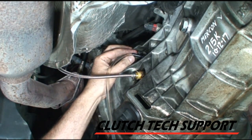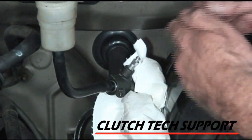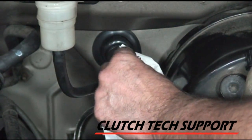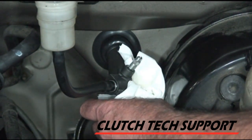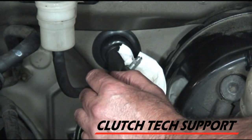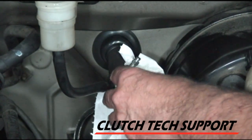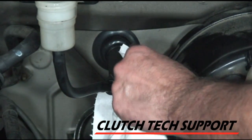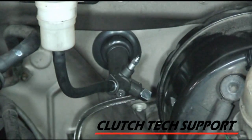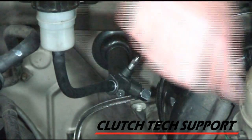Now that we've gravity bled about two reservoirs through the slave cylinder, it's time to bleed the master cylinder. Get the wrench on here, crack the bleed screw, and fluid and bubbles come out. Keep an eye on the reservoir — make sure you never run out of fluid, because if you do, you get to start over. That's about a third of a reservoir. The front of the truck is tipped up, which helps — make sure the bleed screw is at the high point. Close the bleed screw, put the boot in, and put the cap on.